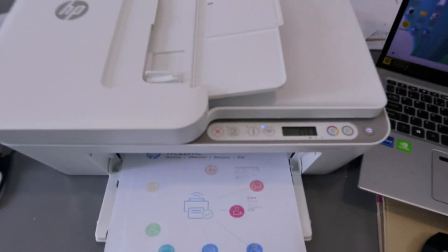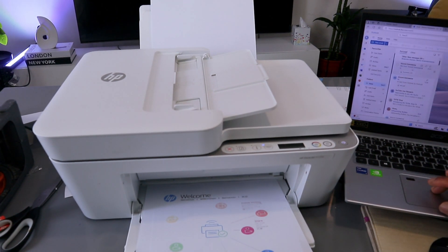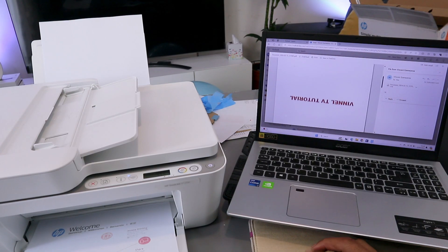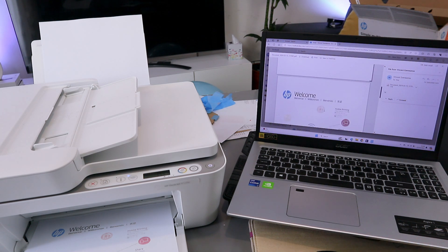This is the document we copied in color. In your email inbox the document is here — open it up and you can see the first, second, and third documents we scanned and shared. So we have been able to scan documents from this printer to the computer, print them out, share them, scan using the ADF, and copy. If you're happy with this tutorial, please like, share, and subscribe — it helps the channel. Thank you very much and stay blessed.